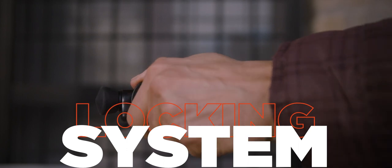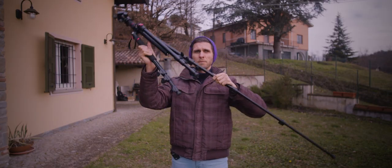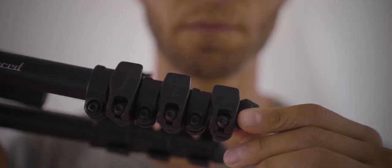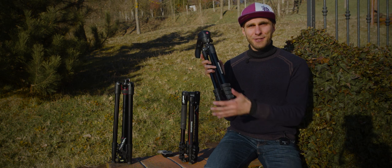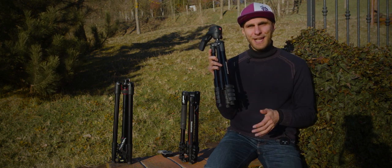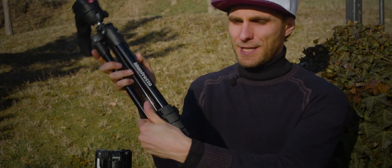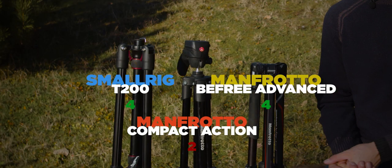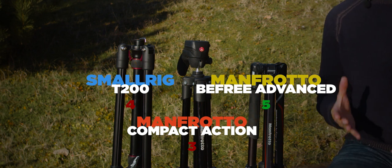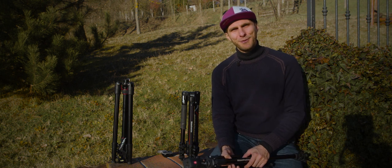All three tripods use lever-based leg locking systems. On the Compact Action there are four levers per leg — you use your hand to open them all at once and slide the legs down, taking just two or three seconds. However, the vote for locking ease goes to the Compact Action and the B3 Advanced, because the T200's levers are a bit harder to open and require more effort.